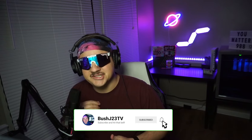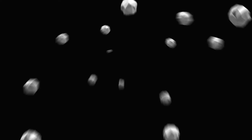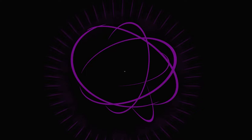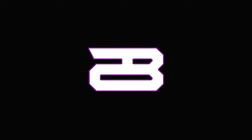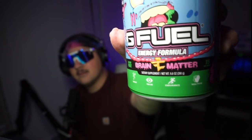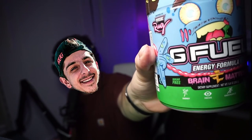YouTube, what is up? It's BushJ23 coming at you with my first GFuel review. GFuel Brain Matter — we're going to see how it is. Inspired by FazeRug himself.